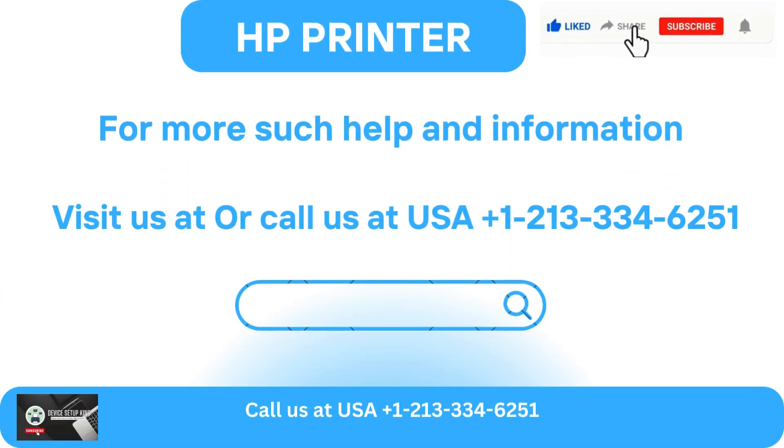For more such help and information, visit us or call us at USA +1-213-334-6251.